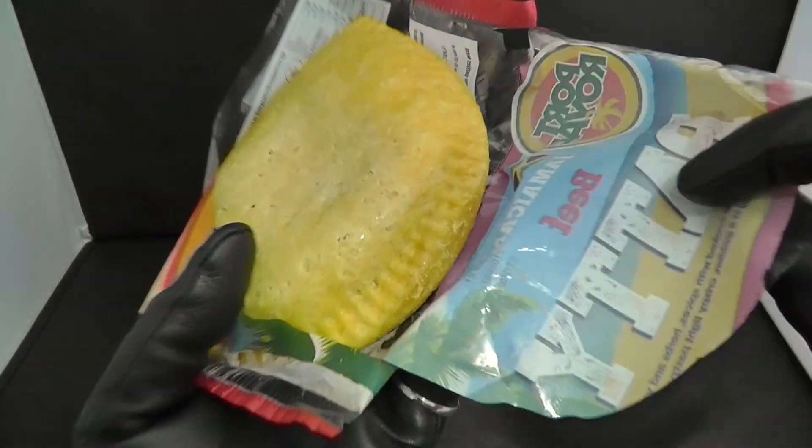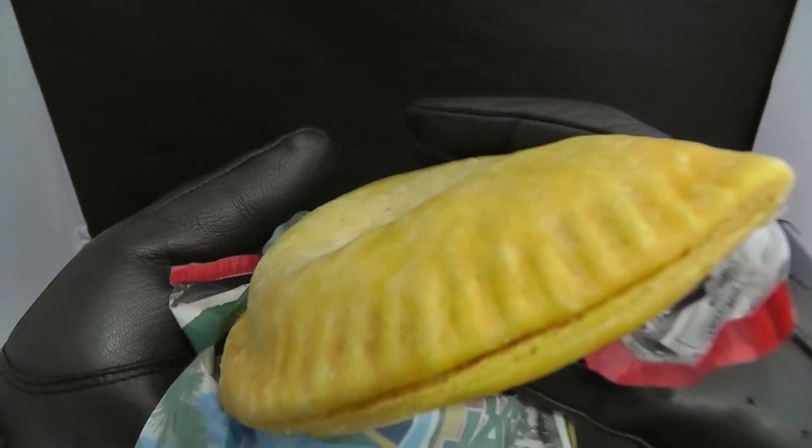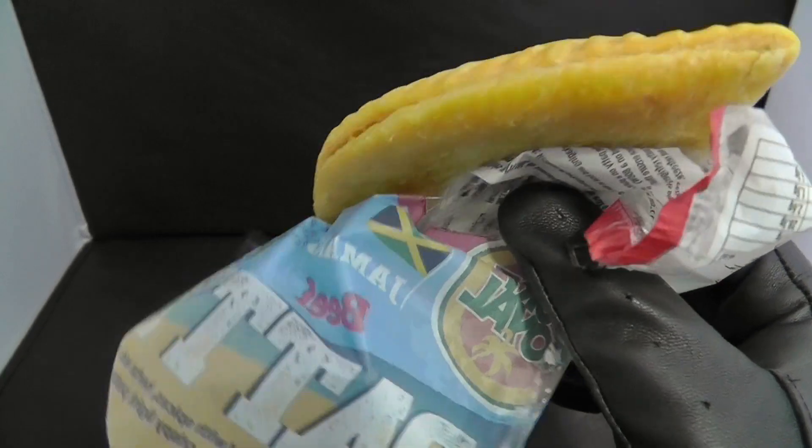There we are — there is the merchandise. Look at it, it's all kind of glazed and beautiful. Let's take a bite and see if it is tasty, if it's really yard man food.